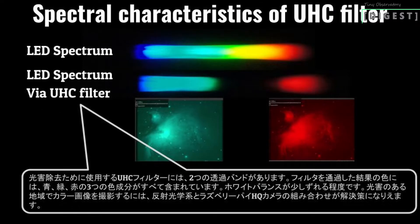The UHC filter I use to remove light pollution has dual transmissive bands. The resulting color passing through the filter has all three color components — blue, green, and red — it's just a bit off in the white balance. In order to capture a color frame in a light-polluted area, a combination of reflective optics and a Raspberry Pi HQ camera might be a solution.